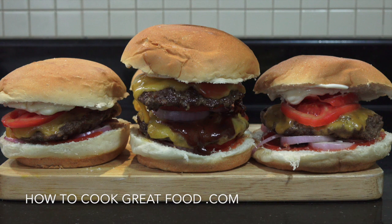Welcome back to howtocookgreatfood.com. I'm gonna make some burgers today, just some easy cheeseburgers, a couple of variations for you. Very easy to make, let's go take a look at the ingredients.